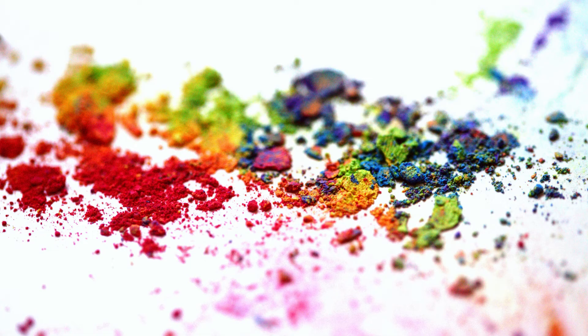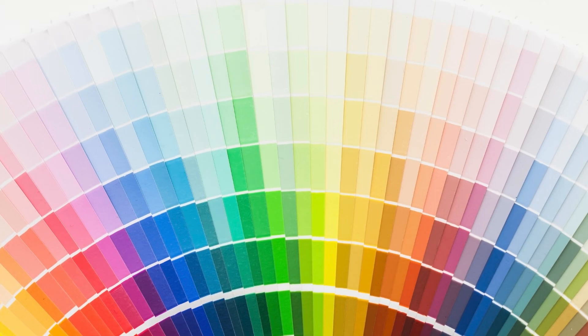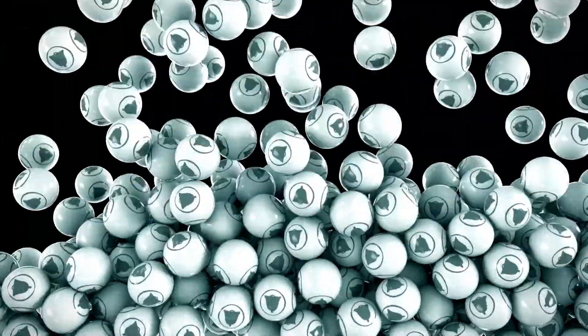Remember, mixing neutrals is an artistic journey, not a scientific formula. Embrace the exploration, trust your instincts, and have fun. With a little practice and these helpful tips, you'll be confidently creating stunning neutral palettes in no time, transforming your spaces into havens of timeless elegance and understated beauty. Happy mixing!